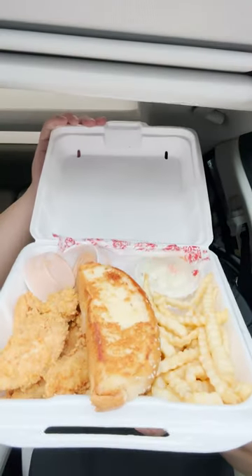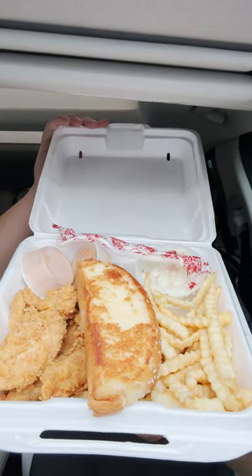You guys asked for it — let's try Raising Cane's. This is what it looks like and it smells fantastic. Let's try the fries — overall very soggy, very limp. Fries are not that good, not much flavor.